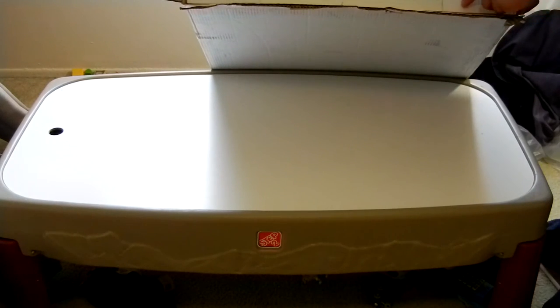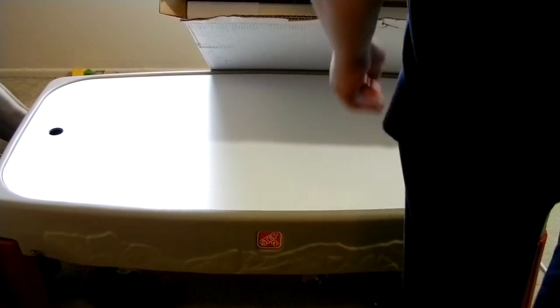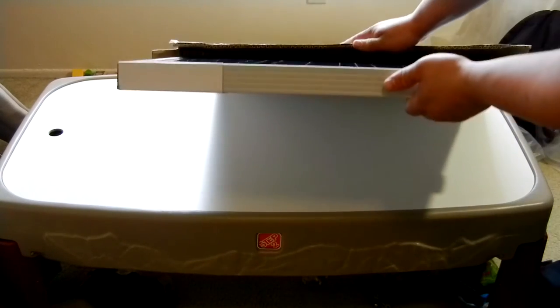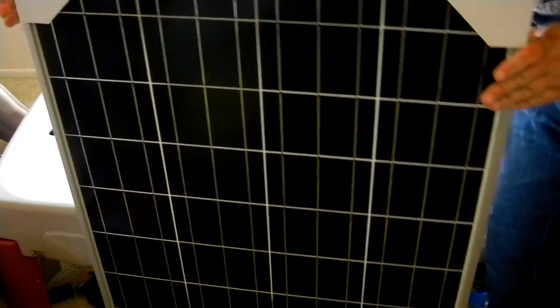On the inside, you've basically got a cardboard insert that actually protects the glass, and then you have cardboard corners. Other than that, there's actually nothing there protecting the actual solar panel. Let's go ahead and pull this out — it's really nice and easy to get this thing out once you have the box open. There's the actual panel right there, and there's nothing else inside the box. There's this cardboard front here to protect the glass.